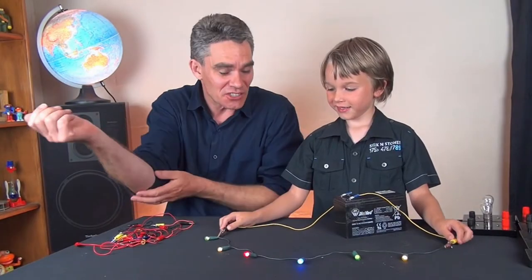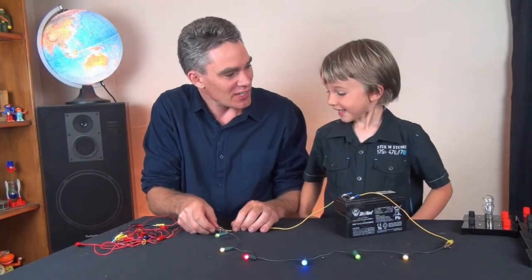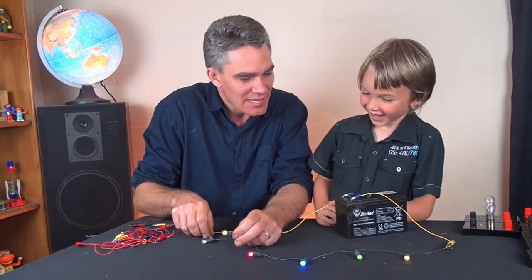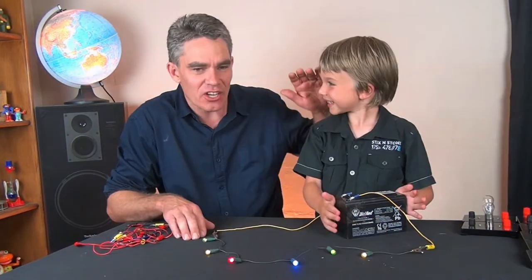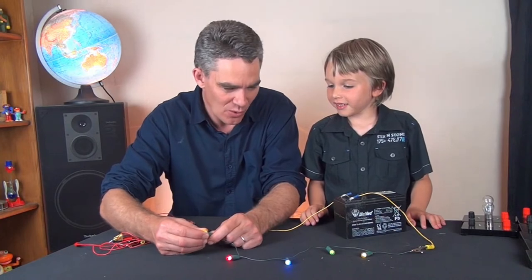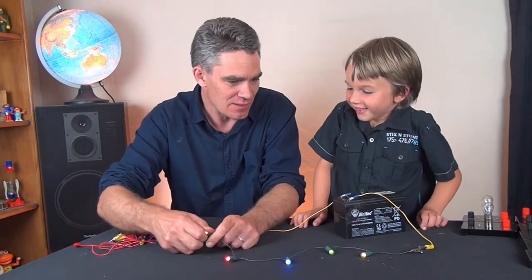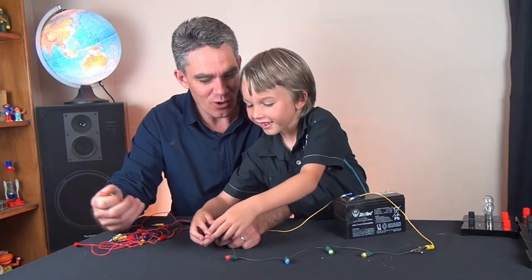Sam, I just wanted to show you these Christmas tree lights, because these Christmas tree lights are in series. How do you know that they're in series? Because if something happens to one of the globes — I'm going to pull out one of them — what do you think is going to happen to the rest of them? They're going to turn off. And they all turned off.